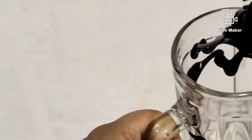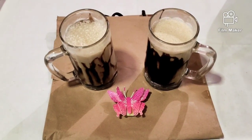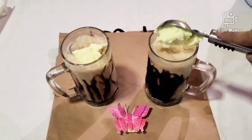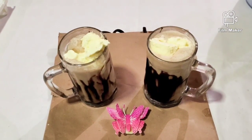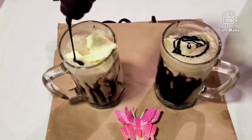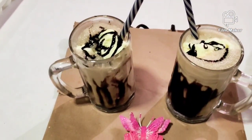Garnish the glass with chocolate syrup. Add the cold coffee in the mugs and decorate with vanilla ice cream scoops and enjoy your yummy and delicious cold coffee. Hope you like the instant cold coffee recipe — take care of yourself.